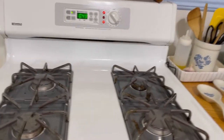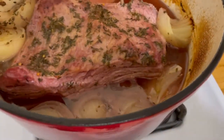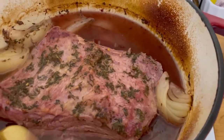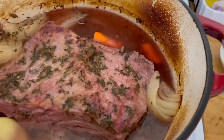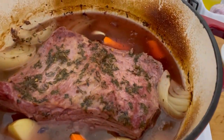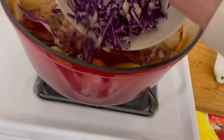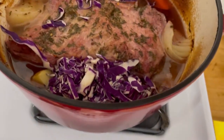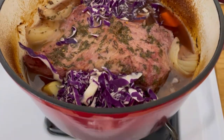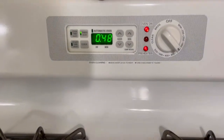There's 49 minutes left on the timer. I'm going to take this out and add some veggies. Look at that — doesn't it look beautiful? I'm going to add some potato, carrot, and a couple cloves of garlic. I also have some shredded cabbage that I needed to use up — I've had it for three or four days and I think it'll be great with this. I'll set it in there and put the top back on. We've got 48 minutes left.